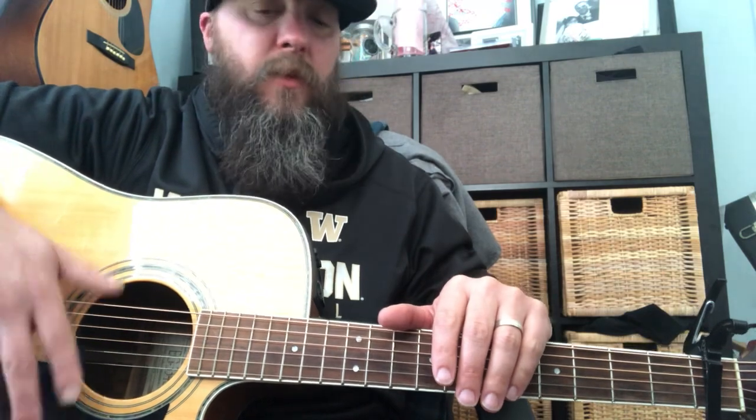It's tuned down a full step so it's easier for me to sing. You can do it however you want — if your guitar is tuned down a full step and you still want to play it in the same key as Tyler Childers, you can put the capo on the fifth fret. If you're at home and your guitar is in standard tuning and you don't want to mess with tuning, just put your capo on the first fret and it'll sound just like mine for learning purposes. Then if you want to sing it the way Tyler does, run it back down to the third fret.